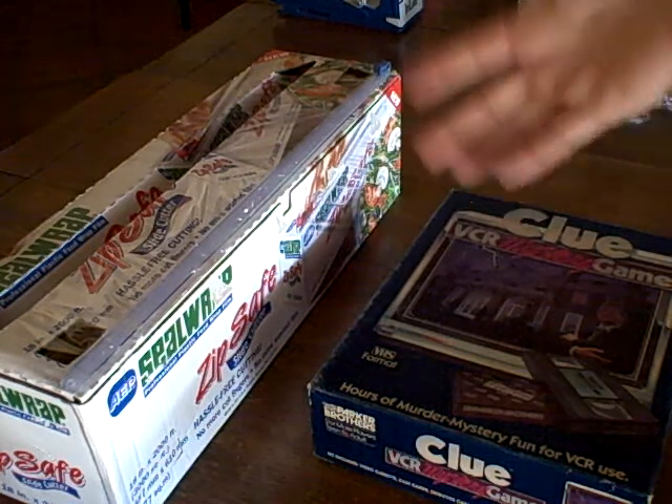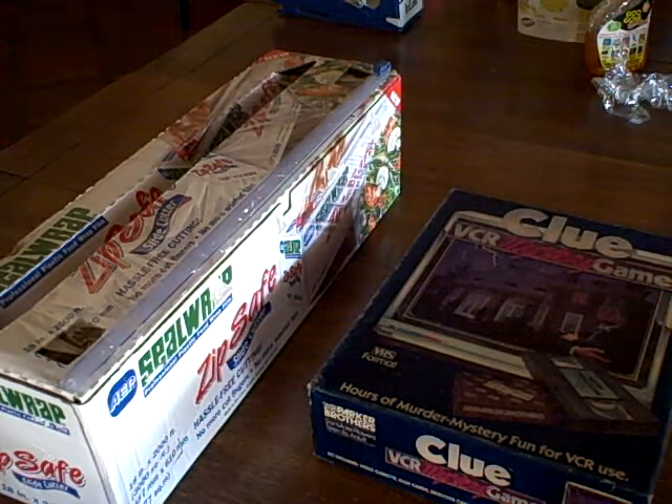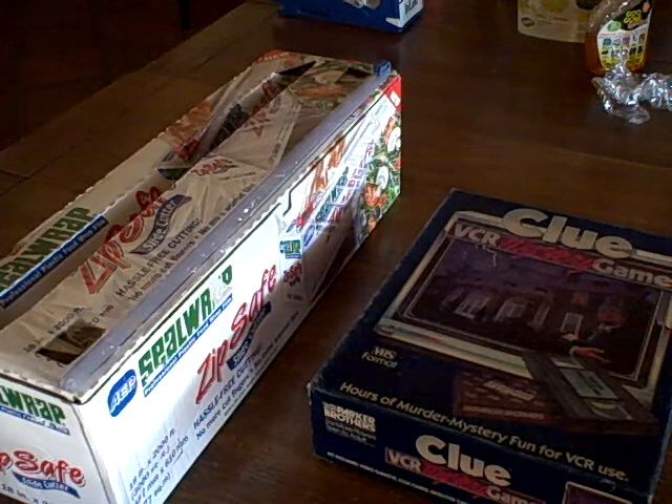Hi, it's Debra from DebraConrad.com. I know you can't see my face today, but I'm going to try to show you how I do shrink wrapping. This is my cheap version. I don't use a shrink wrap machine, but I've tried to keep my costs as low as possible.